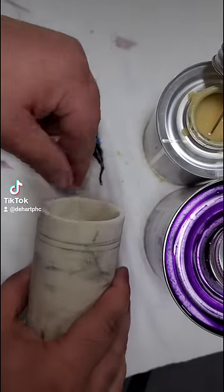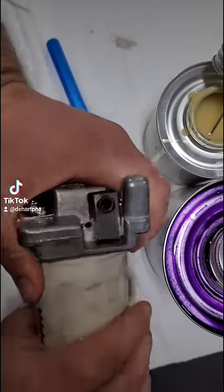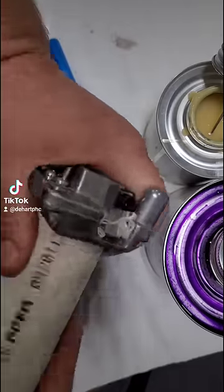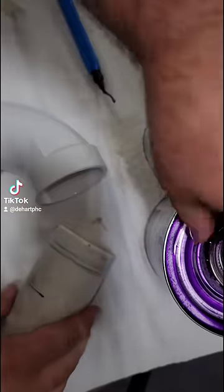Here's how to properly glue together PVC fittings. First you start with your deburr tool and get that interior lip nice and smooth. Then you use your chamfer tool, which is going to create a really clean beveled edge that helps it seat into the fitting better.